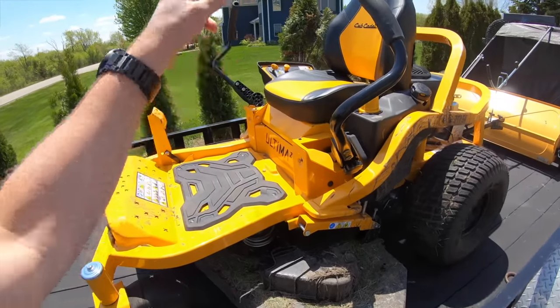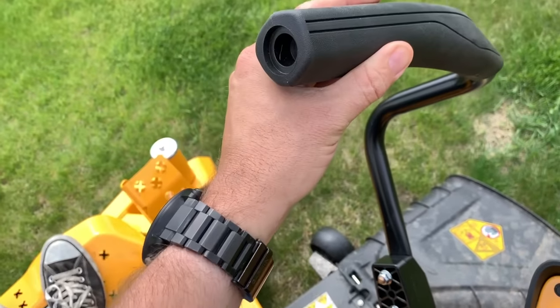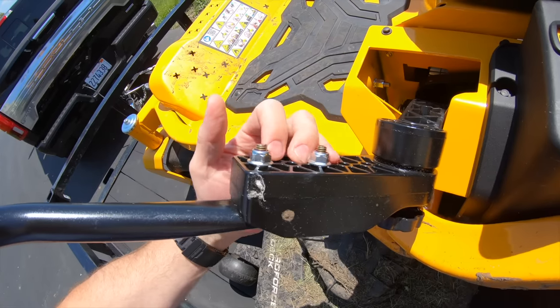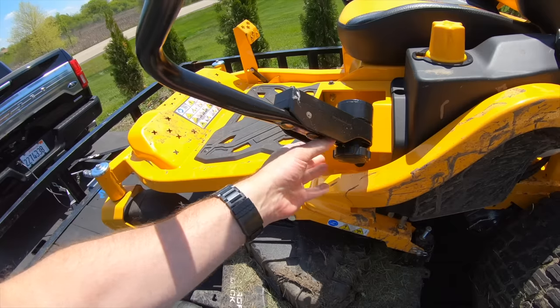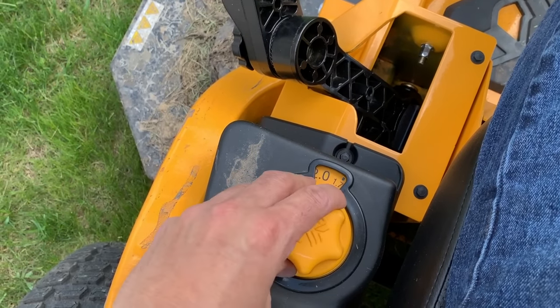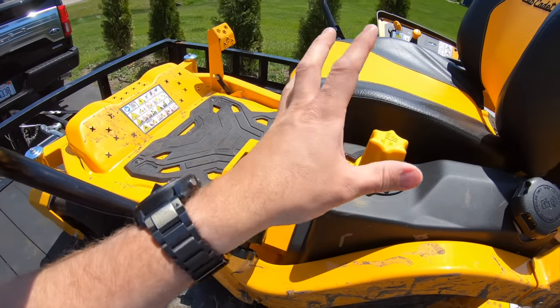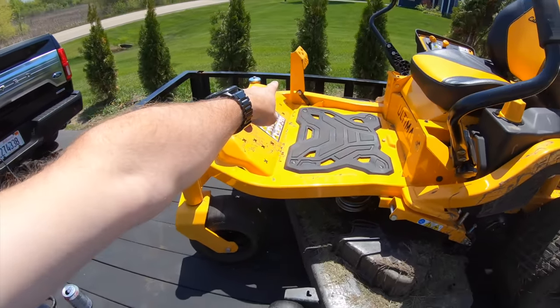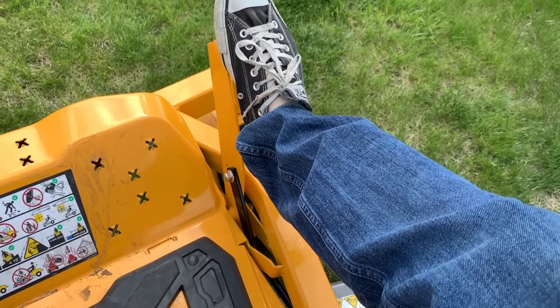The lap bars on the side have super comfortable grips, and everything is adjustable — you can move them up and down, and a quick-change mechanism lets you set the lap bars to whatever position you want. Right here is how you change the deck height: that pedal over there is what you push in to raise the deck, then spin this dial and you're good to go.